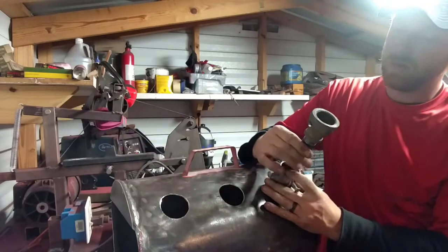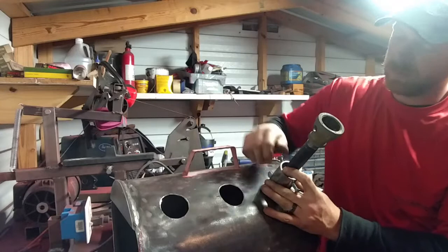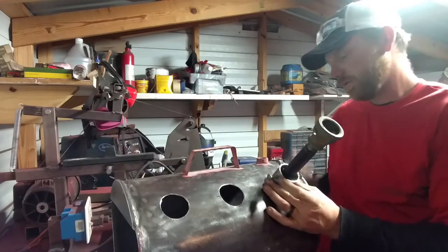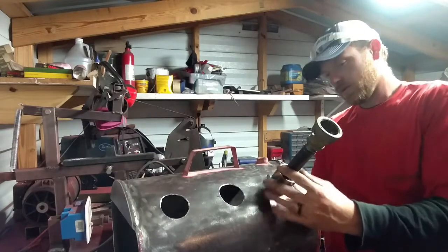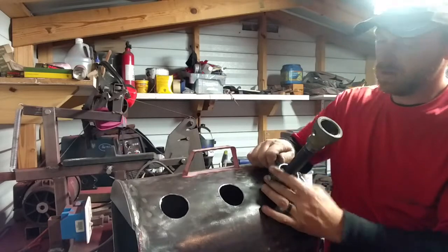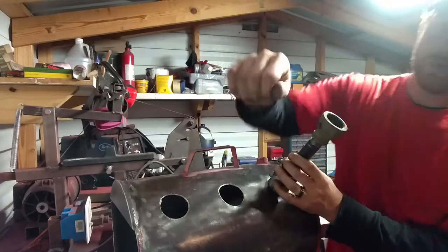The way my burners are at that point, they're replaceable and removable. That's generally how all forges are built. So let's get these in place, weld it in, and we're going to move on to the rest of the burners.